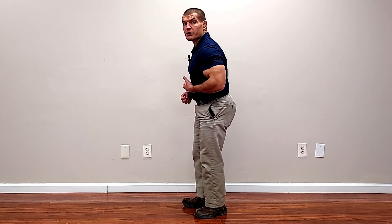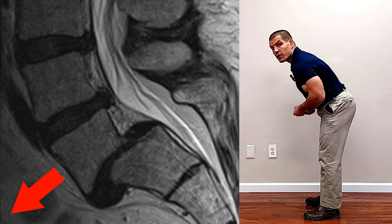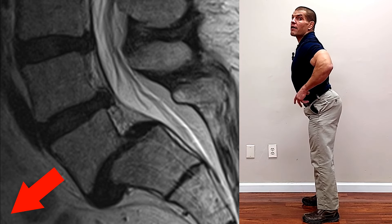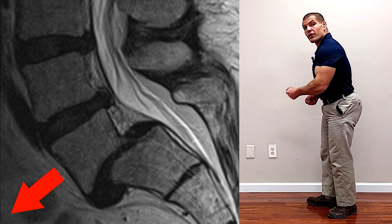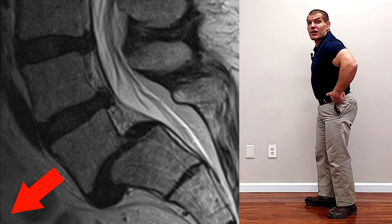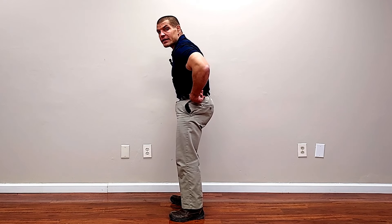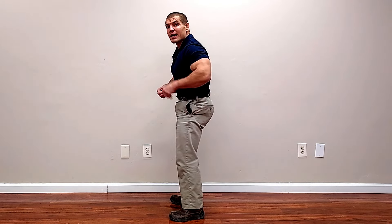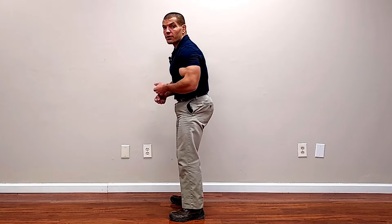The next two exercises are going to resist the shearing forces between the vertebrae of your spine. When you lean forward partially, it causes one vertebrae to slide forwards on the other. Additionally, if you stand with a lot of pelvic tilt — where your back has a lot of arch and your pelvis is tipped forward — that also inclines your lower vertebrae and makes the upper vertebrae more likely to slip on it.